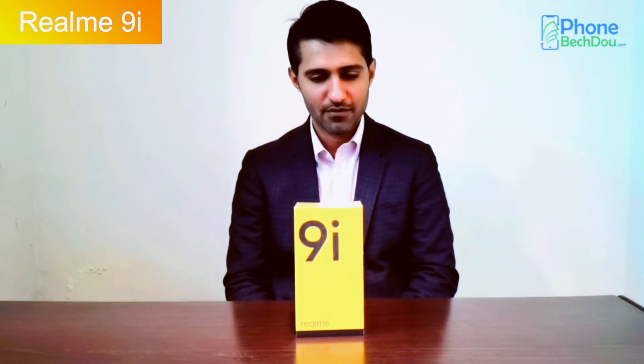Assalamu alaikum, I am going to welcome you to the phone. Today, we are taking a review and unboxing of the mobile phone. If I am using this phone, it is a smartphone.